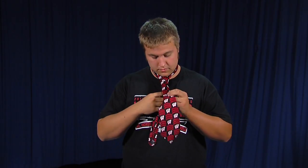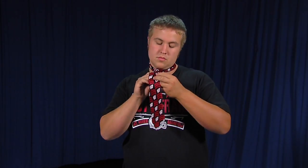And look horrible. So you just put it in there so that it is hidden, and then just adjust it a little bit like so, and then you have successfully tied a tie.